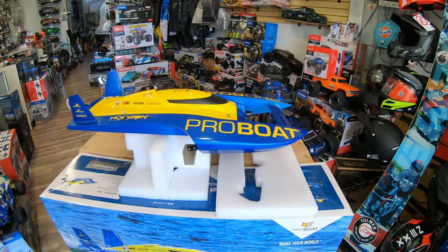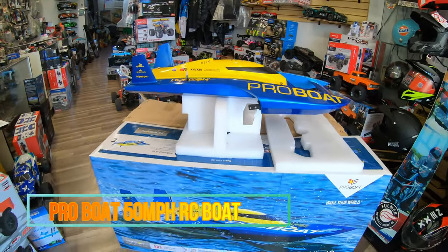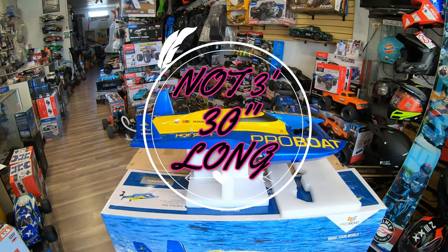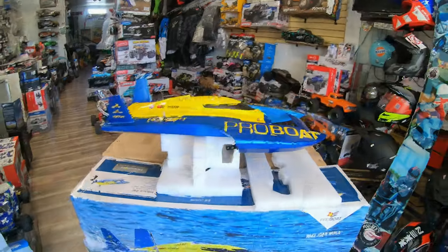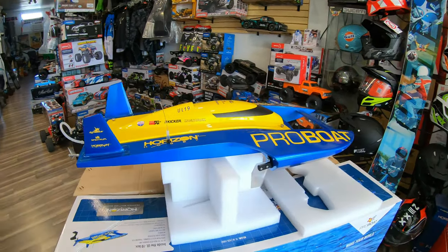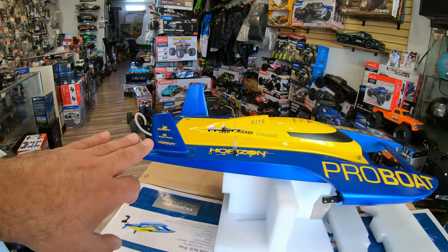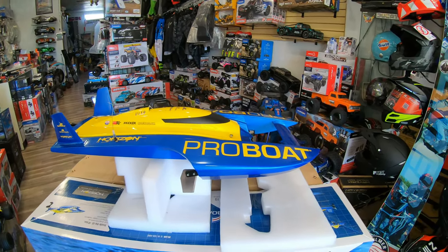Hello everyone, this is Eric at RC Monster Garage Moto Styles Hobby Shop. What we have here today is the UL-19, the Pro Boat, and this is a big boat — this thing is like three feet long. Really cool boat. Let's jump right into it. When you look at it, it looks really really pretty actually — the blue with those fins on the back look a little bit like the Blue Angels F-18 aircraft.